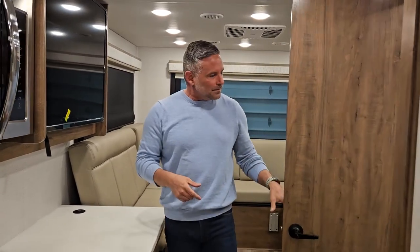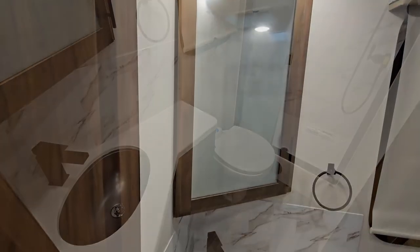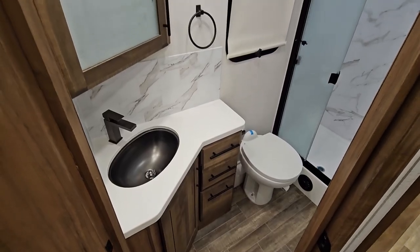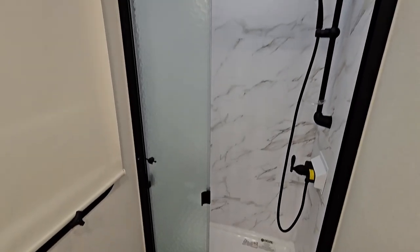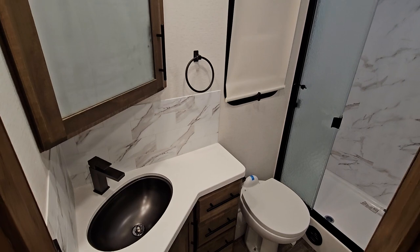And then the bathroom — a very large bathroom for a no-slide unit, comparable to our 32U floor plan. You do have your black drawer pulls and accent pieces. A porcelain foot flush toilet, a glass shower door, and an overhead skylight in that shower. So somebody like myself at 6'2" to 6'3", I'm not having to duck my head — plenty of room in that shower. Plus a bathroom exhaust fan, large medicine cabinet, and plenty of storage. I'm amazed at how much storage is in this 30-foot no-slide unit.